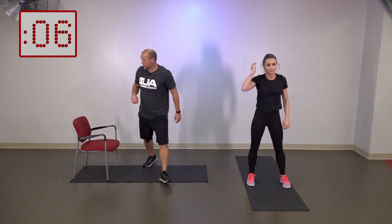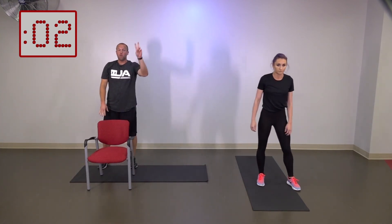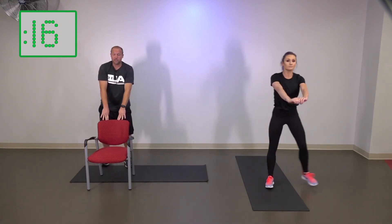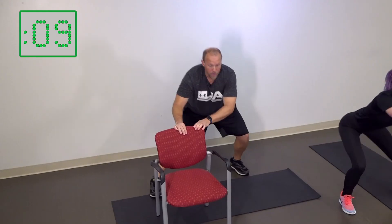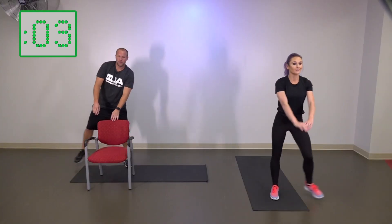Next one is going to be lateral lunges. I'm going to go ahead and move the chair here and use it for support. Three, two, one — we're going to go side to side. If you can do this by yourself, you can do it just like Elena. There's not a lot of modifications here as far as doing something different — what we want to look for with the chair is just giving us a little bit of support. Five more seconds here, you guys are doing great.